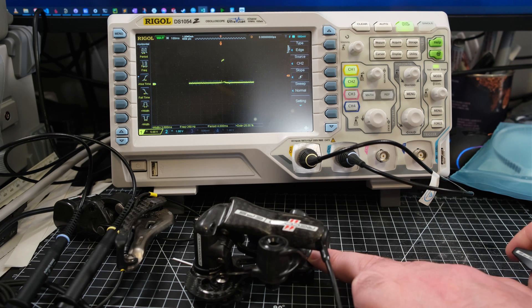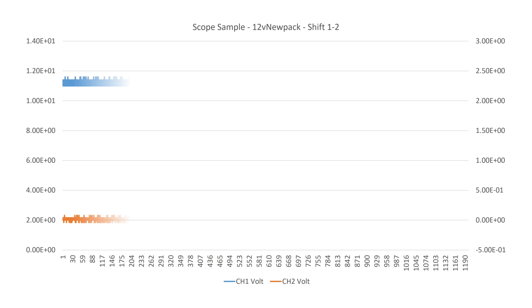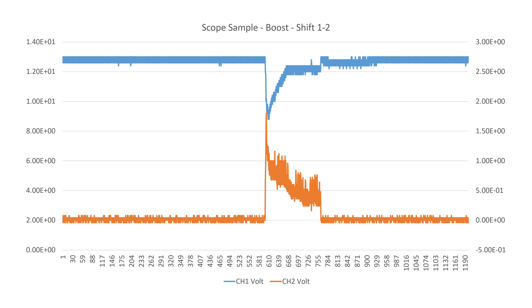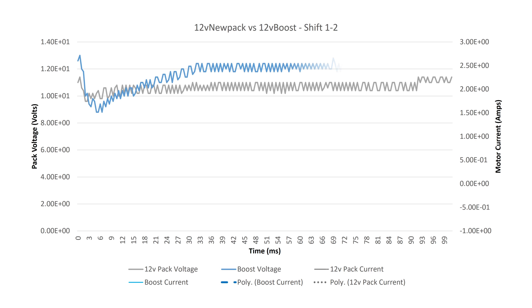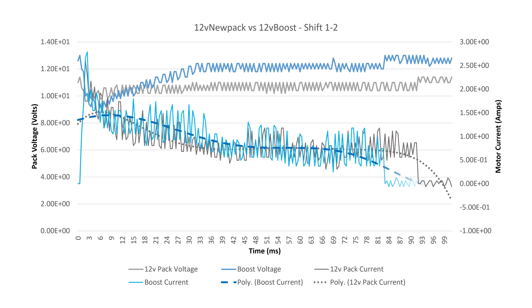Just like before using the oscilloscope — the only difference this time was the oscilloscope was on the floor — we were able to look at individual performance. With the new pack, the waveform for both current and voltage clearly shows when the shift occurs. With the boost you can clearly see a massive voltage sag, but it actually completes the shift faster. Zooming in to just the shift: the pack voltage drops a little bit but not much, then jumps back up when the shift is complete, whereas the boost drops heavily but its voltage is generally higher. The current draw is fairly flat with the battery, but with the boost it's a little more wobbly, and as a result of the higher voltage spinning faster, it completes that shift earlier.